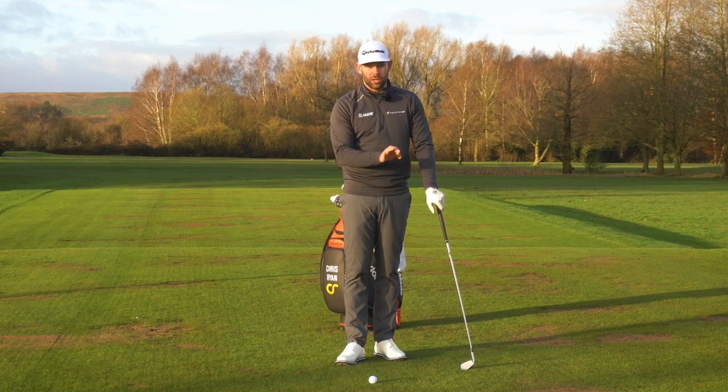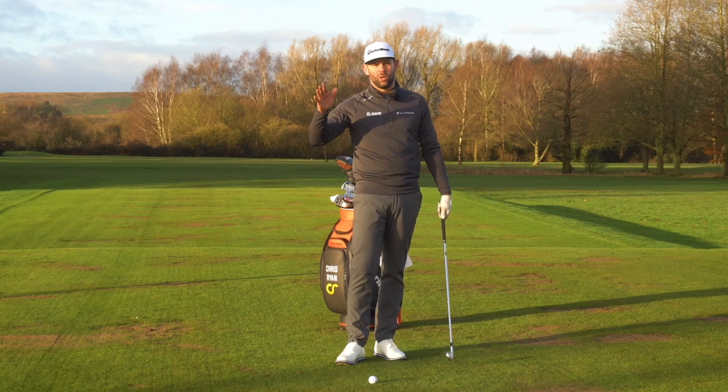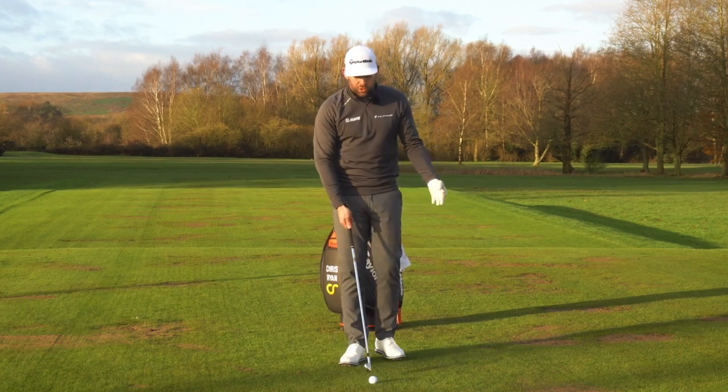You can hit a golf shot with no divot and get huge amounts of compression and get the ball flight and sensations that the best players in the world get. So in order to understand what gives us compression we need to go through those two key things.